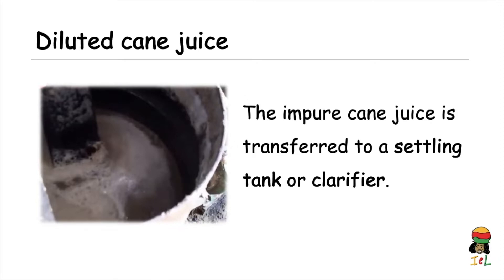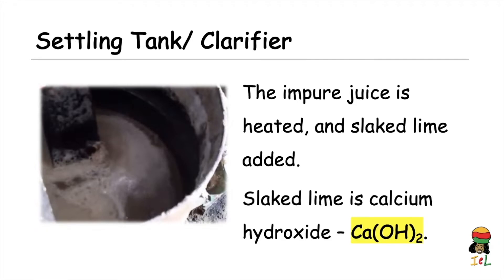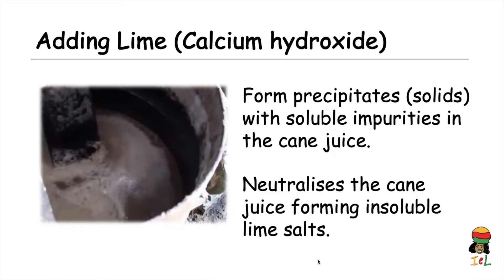The juice is passed into a settling tank, also known as a clarifier. In the settling tank, the cane juice is heated and slaked lime — calcium hydroxide, Ca(OH)₂ — is added. The slaked lime reacts with soluble impurities in the cane juice to form precipitates, which are solids that eventually settle out of the mixture. The lime also neutralizes the acidic cane juice, forming insoluble lime salts.